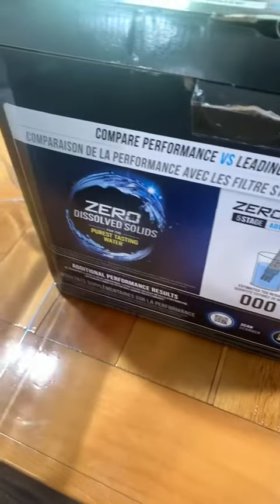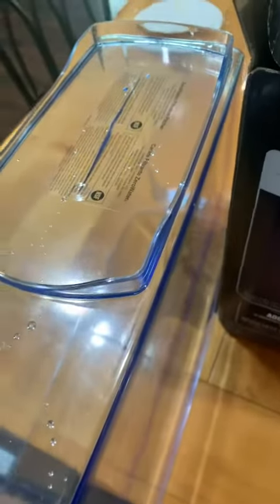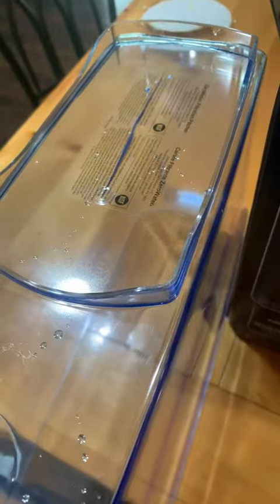I got it in and it was cracked. I tried to do an Amazon return, but my Amazon glitched.